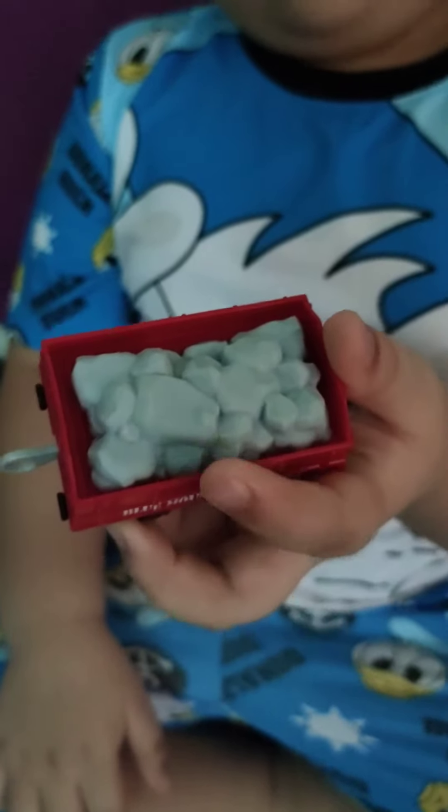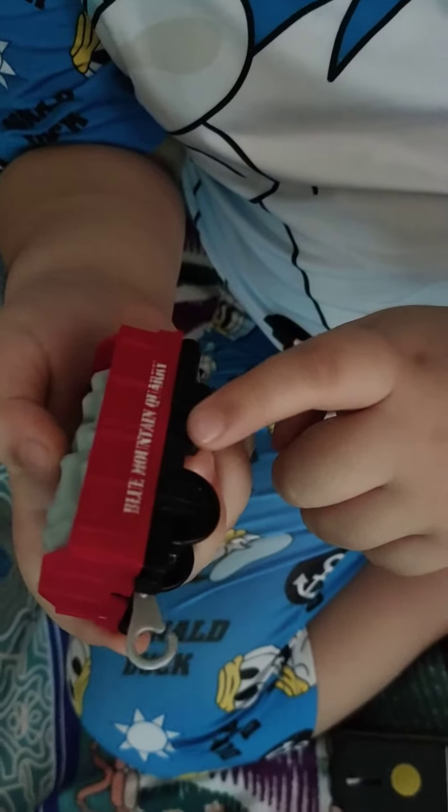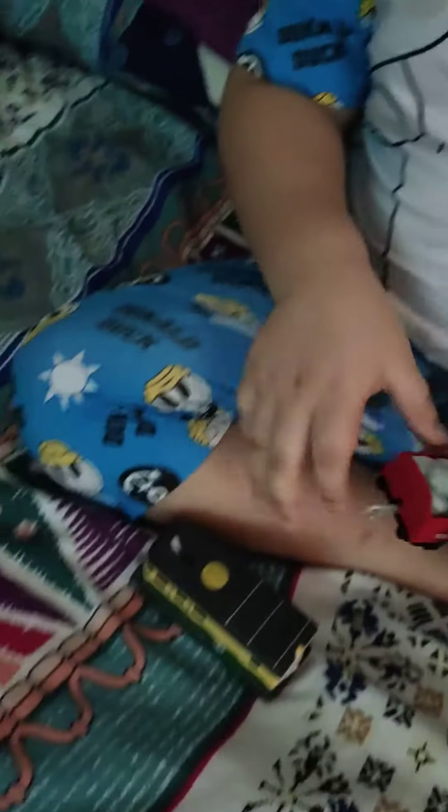And also it has this card. What are those? Stone? Blue Mountain Quarry. Wow, it's a quarry.